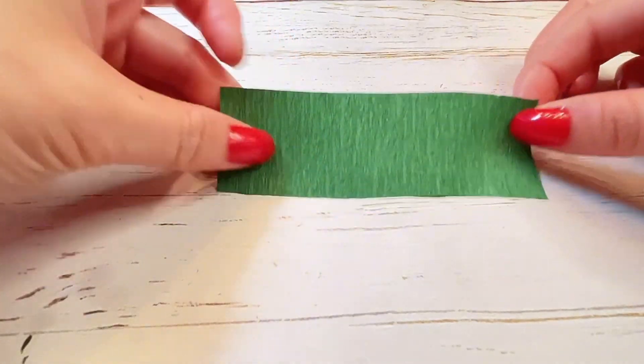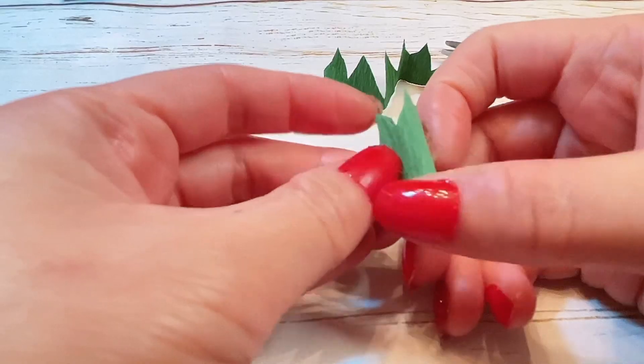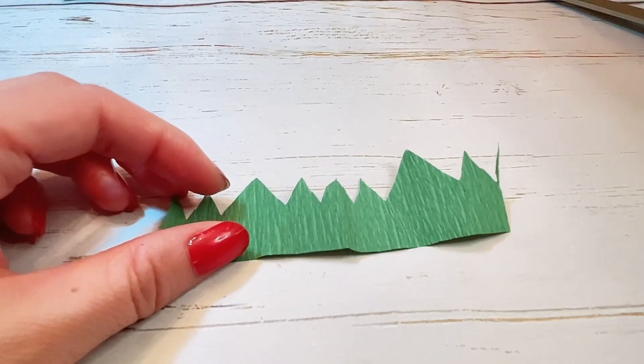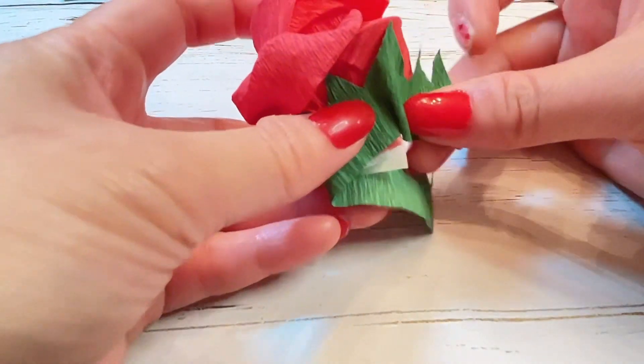Now moving on to creating the sepals — these are the little tiny green leaves that are right underneath the flower. Make some jagged cuts of little triangles along a small piece of green paper. Then just wrap it around the bottom of your rose. You can secure with more tape or glue.